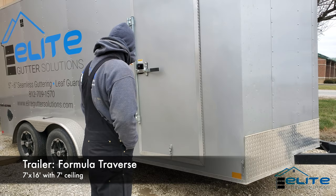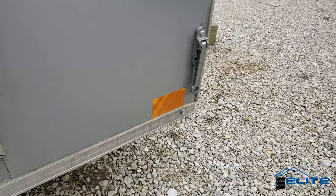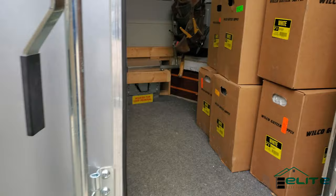It's a 7x16. One thing I'll mention is I did get the aluminum door holdbacks as an upgrade — those cheap plastic ones always break.